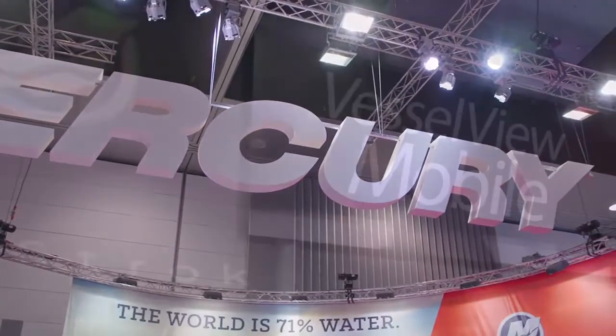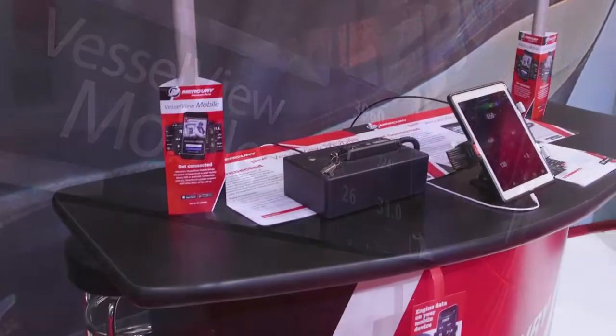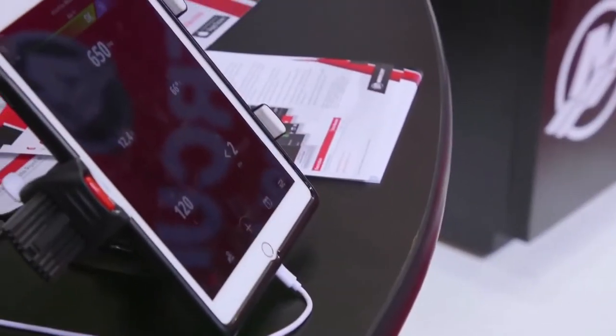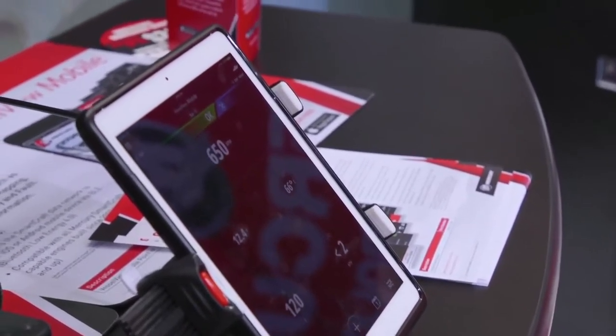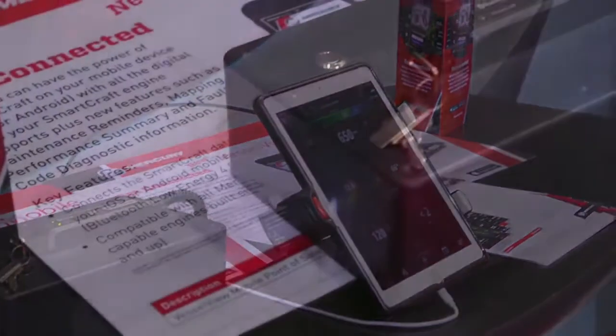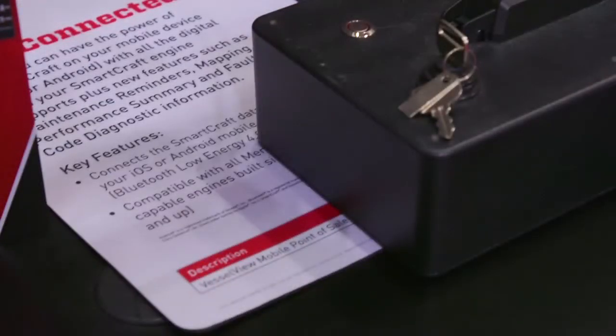For the guys with the big boats and big displays, this probably isn't necessarily the product for them, although there are some extra bells and whistles if they chose to use it. It might be handy for a boater with a bigger boat to use the app for maintenance reminders. Really, this is a great product for the boater with a tiller-steer engine — that 40 to 60 horsepower range — great if you don't have room for gauges. They fit it to the engine, download the app, and get all that information on their phone or iPad. It's a plug-and-play device.